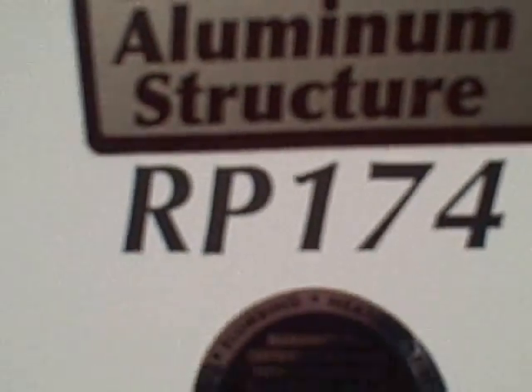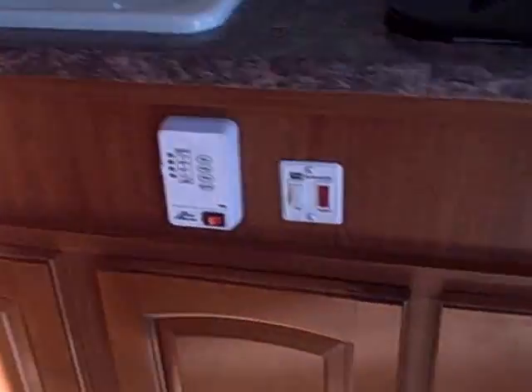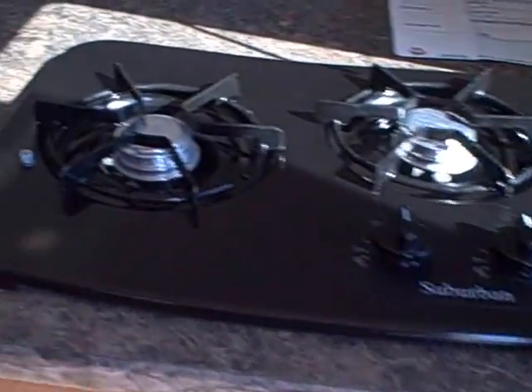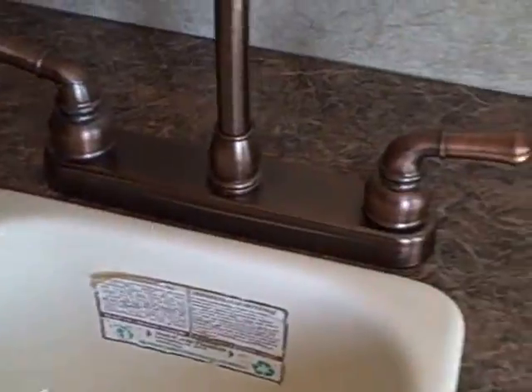Aluminum superstructure, model RP174. There's a screen door, linoleum flooring. Here's our galley area — there's silverware drawers, pots and pans storage, and room underneath the sink. Two-burner Suburban stove, single basin sink with hot and cold running water and a gooseneck faucet. A little cargo net here if you have any valuables — looks like some wheel chocks in there too.